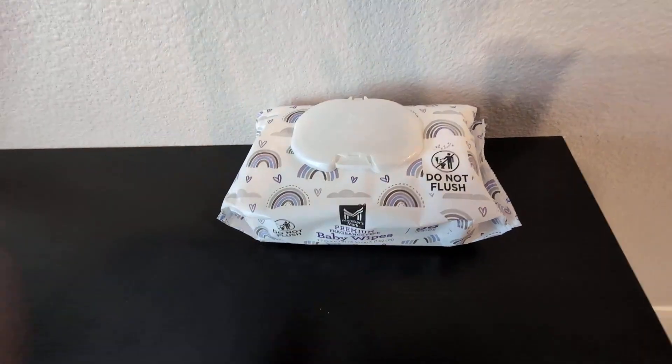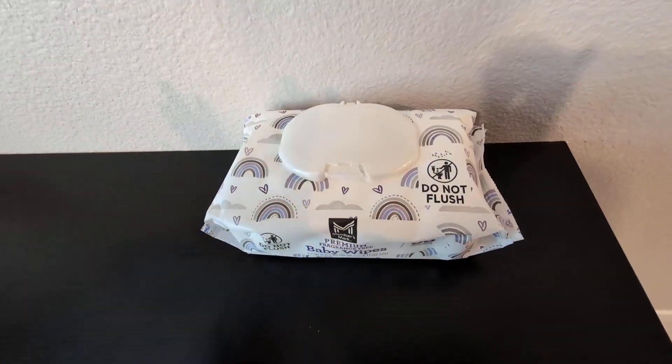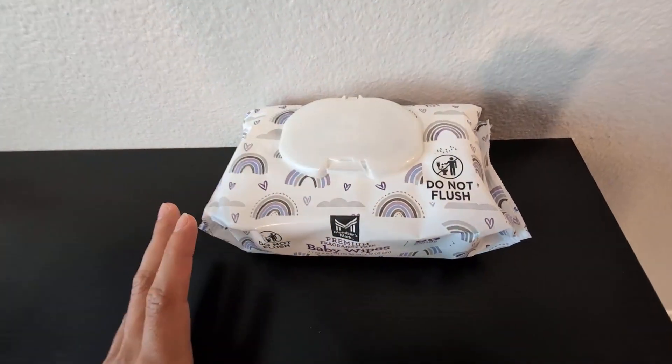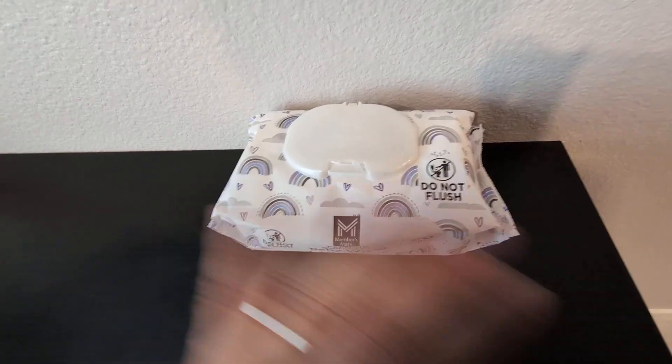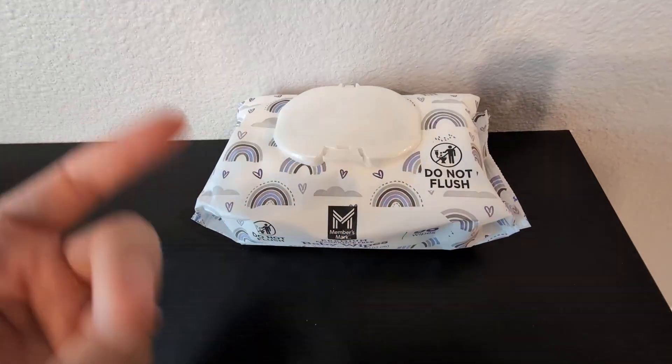If you are looking for some baby wipes or an alternative to the brand that you are currently using, these are fragrance-free, so you don't have to worry about any kind of fragrance, which is cool. Give these a try — we highly recommend them.